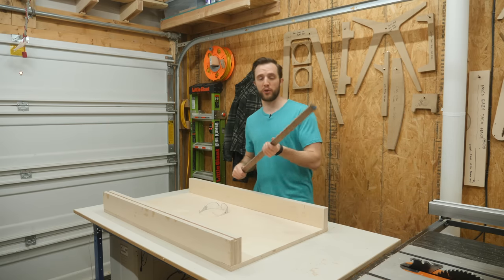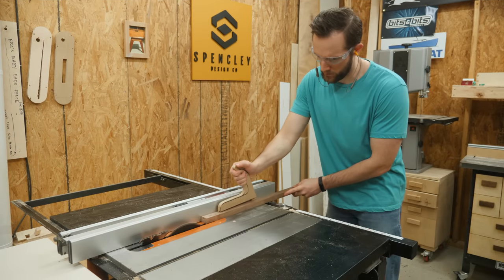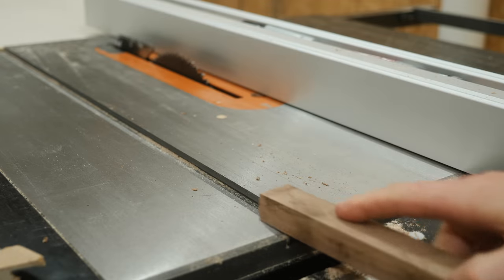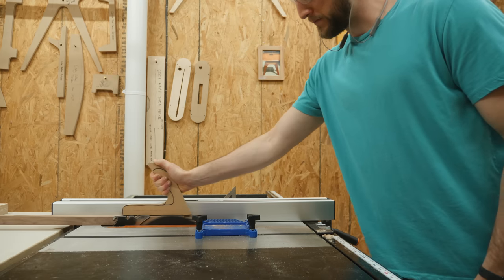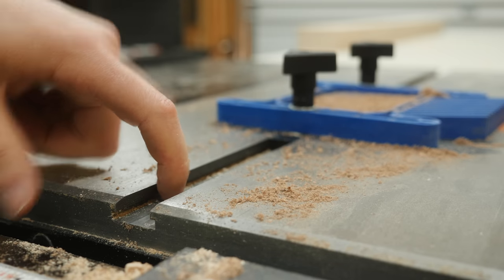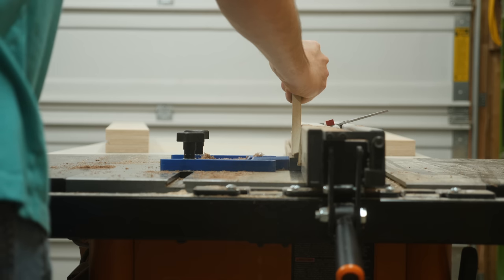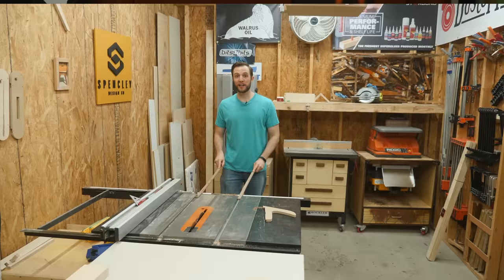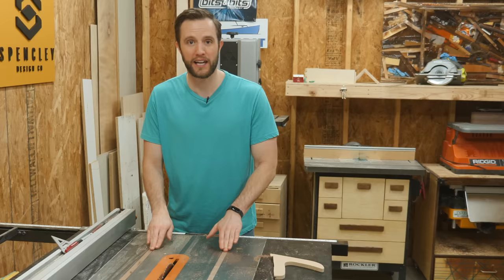To make the runners I'm just going to grab some scrap hardwood. Something like walnut or maple would be an ideal choice here — something that's not really going to move a lot throughout the seasons. Everyone's miter slots are going to be completely different sizes, so I always recommend making a rough cut and then slowly sneaking up on a snug fit. You want it to be able to fit inside the slot but have just a touch of friction. Next, you need to figure out the depth of the slot — mine is about 3/8ths of an inch deep, but I don't want the runner to bottom out, so I'll use my setup block on the table saw and then bump the fence over just a little bit. Now you should have two strips of wood that easily slide into the miter slots with virtually no play but still slide fairly easily.